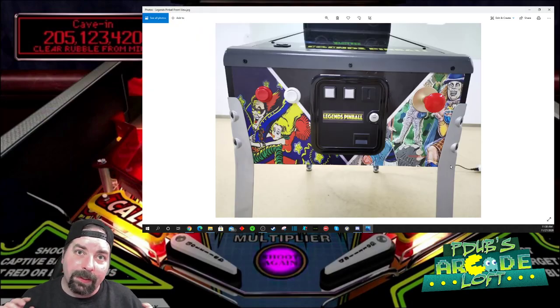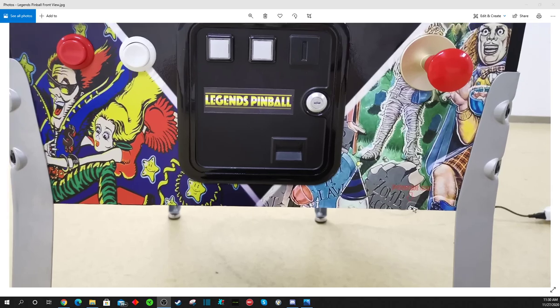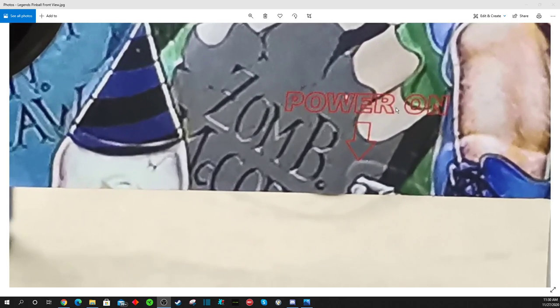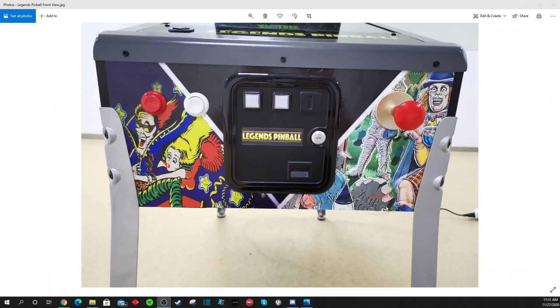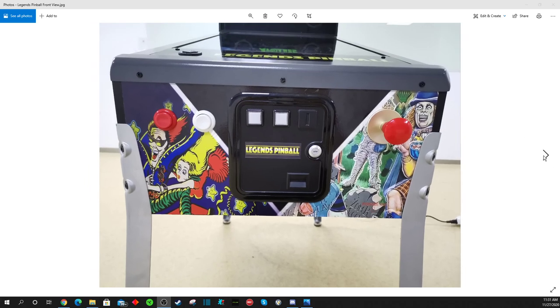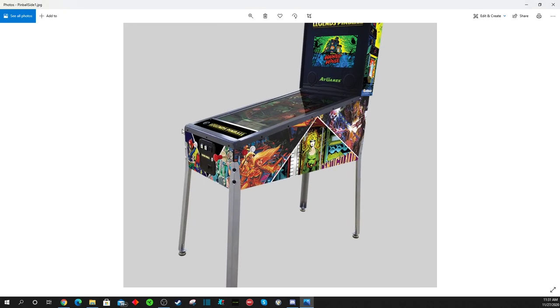Shout out to YouTube subscriber Kamla — he's got a much better eye than I do. He said, 'PDubs, if you look at the old photo, the power on/off switch is labeled.' I was like, 'What are you talking about?' So we're going to zoom in here and sure enough you'll notice right there it does say 'Power On' on the machine with an arrow, and then down below you can see the shadow of where a switch could possibly be sticking out from under the machine. Just like an old school traditional pinball machine, the power switch is going to be on the bottom of the unit on the right, which I find really cool.